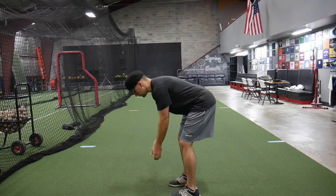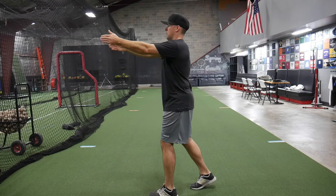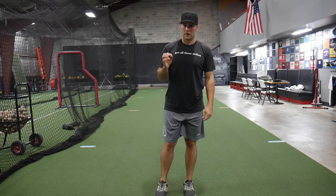So those four — T's, Y's, L's, punches — those are great exercises to start with. And after that, I still think arm circles are very underrated. They've been around forever and they're great.